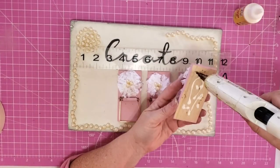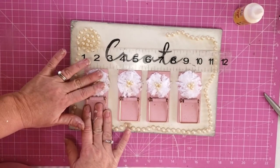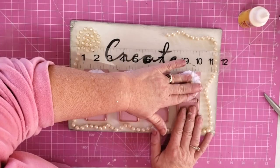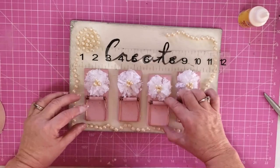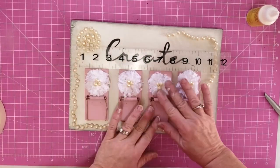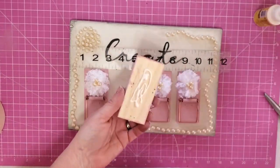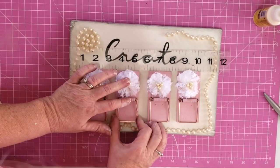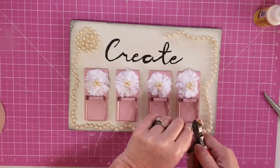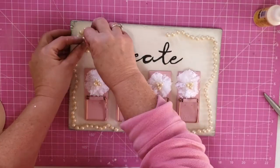Now we're going to attach our mousetraps to our board using a combination of super glue, wood glue, and hot glue. The wood glue is going to give these a permanent hold, but the hot glue will hold it on there until the wood glue has time to set. The last thing I did was take this little paper flower that I had and use a little bit of hot glue to glue it right into the middle of those pearls.